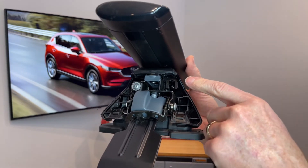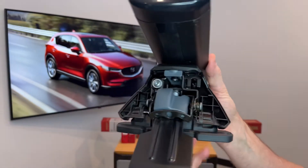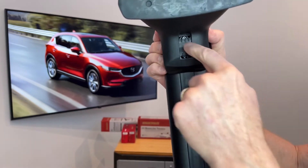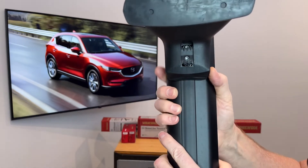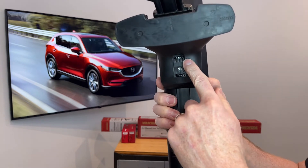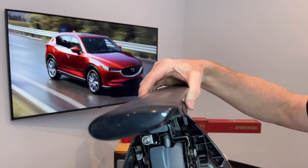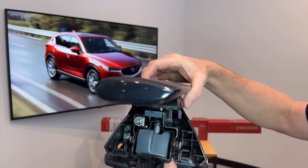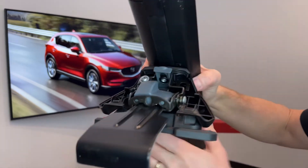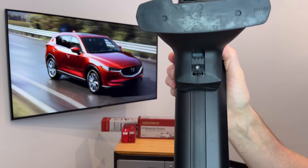The first one we'll look at is the fastener that holds the tower to the bar. To access that, we pull back on that panel, which allows us to see and access the fastener. Now, that not only holds the tower to the bar, but it also offers a pitch adjustment — the angle of the bar — which will help to compensate for curvature in the roof line. When we close this cover, you'll see how it prevents access to that fastener for security.